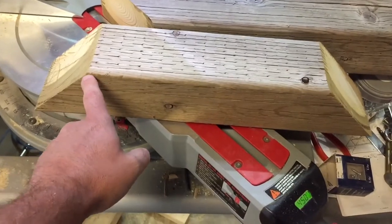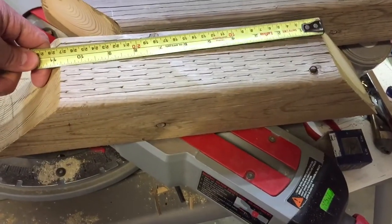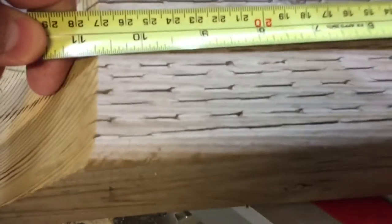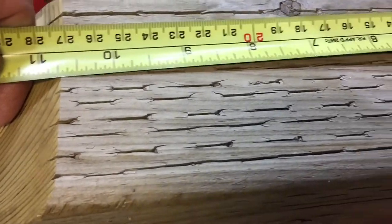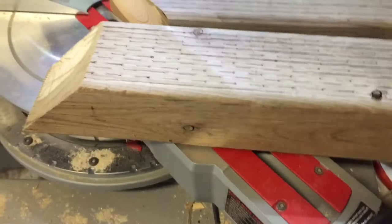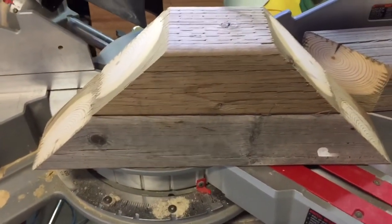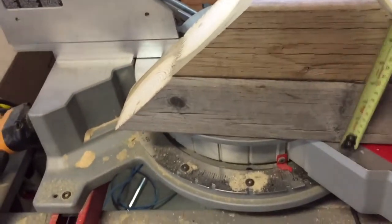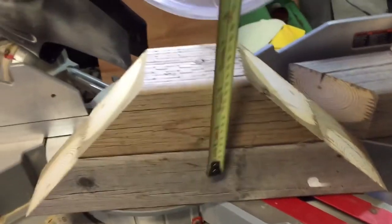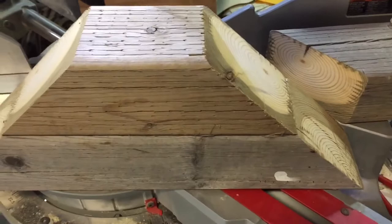I need to cut one more block — this measurement needs to be approximately ten and three-quarter inches. We've got the blocks cut. They are seven inches high; these are 4x4s so they're actually three and a half by three and a half inches.